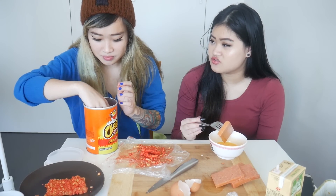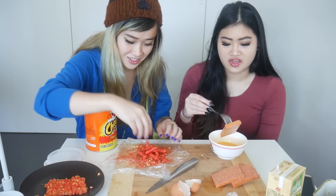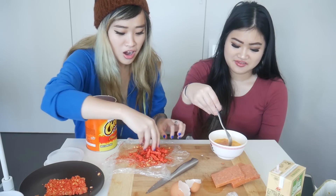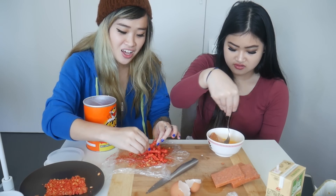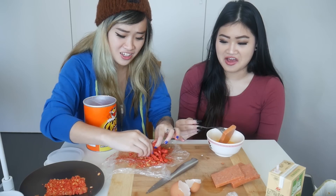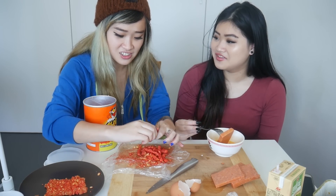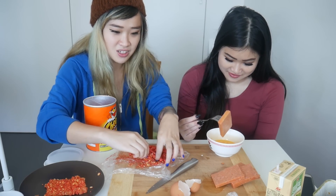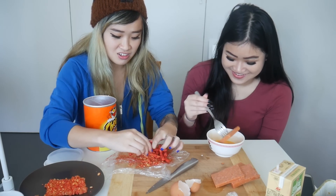When you eat Cheetos, your hands get all yellow and stuff — normal Cheetos. Especially gamers. I play games but I don't think I would eat Cheetos while gaming. I would! Yeah, I do. I think I'd care too much about my keyboard. Cheetos got on my keyboard and then it looked like shit.